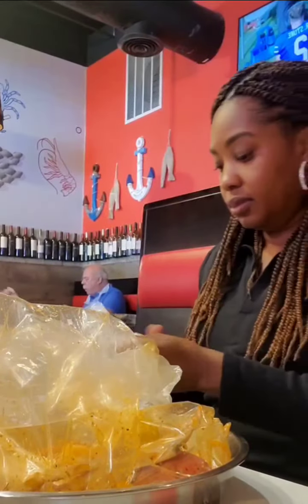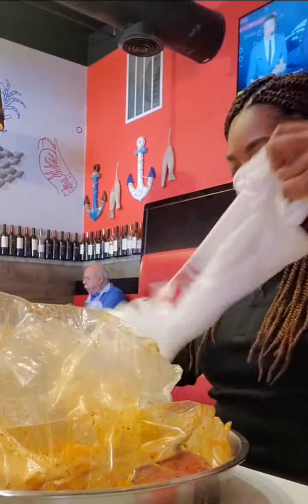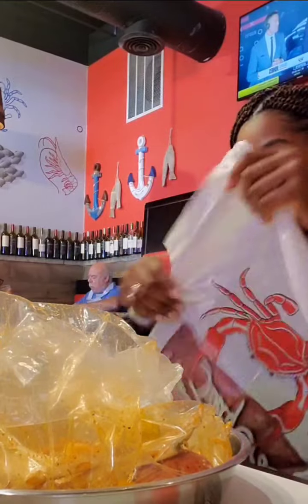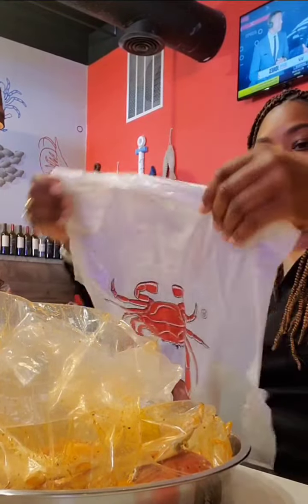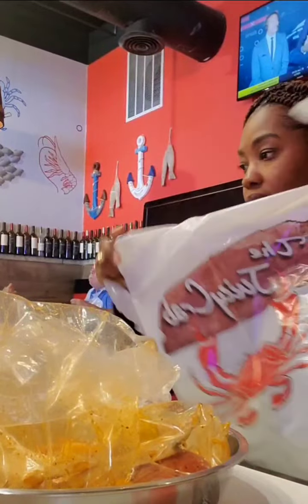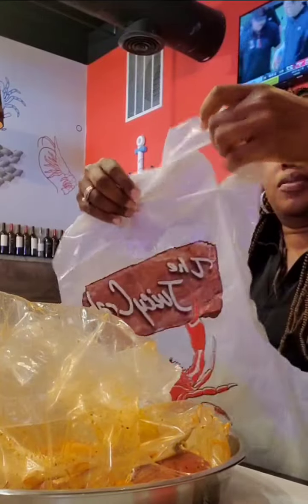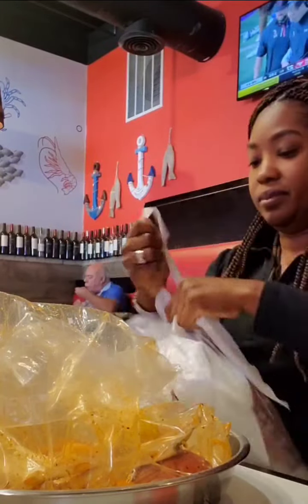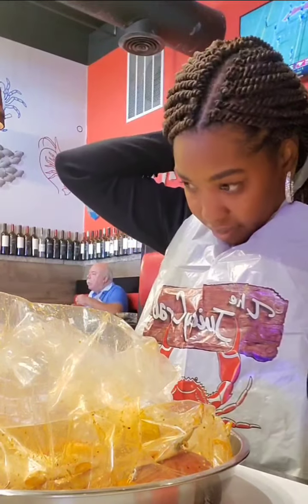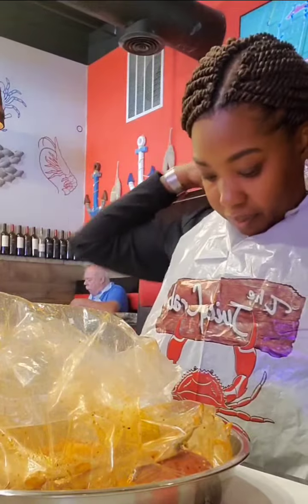Let me grab my apron. I always struggle with these things — it takes me a while to get them on. I actually put it on wrong one time but I think I can figure it out this time. All right, let's tie it up and get it going.